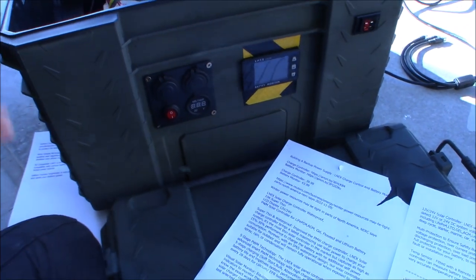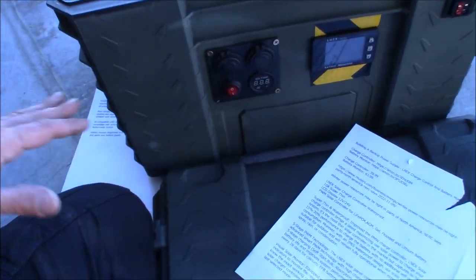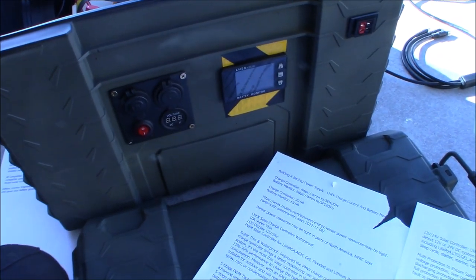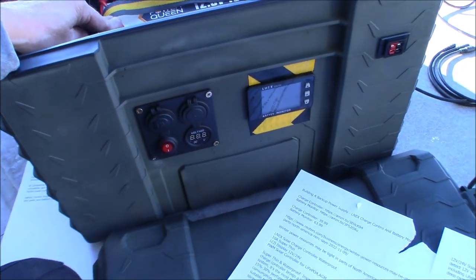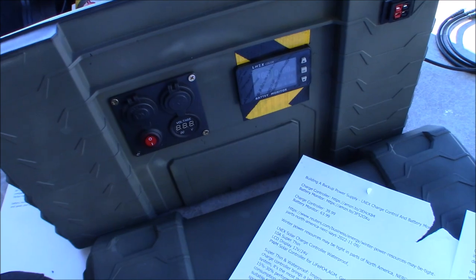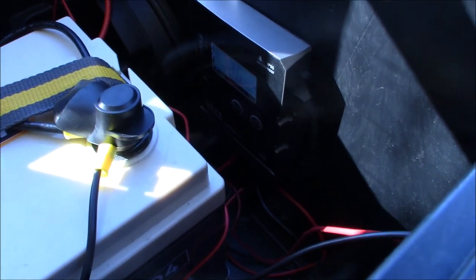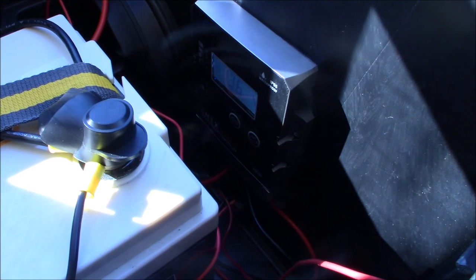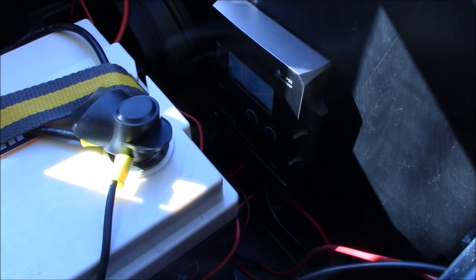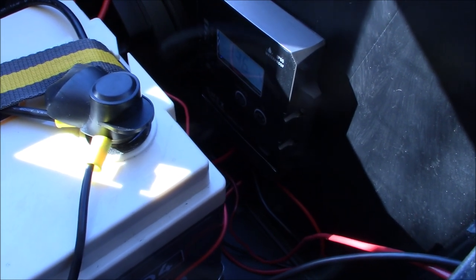The charge controller is $39.99 and the battery monitor is $63.99, which comes with the shunt and very good instructions. I was confused by battery monitors at first — I thought they used loops around cables like an amp meter — but this one makes it very simple. The charge controller is an awesome little item and seems to be working very well. Just note that it requires at least three volts to start the charge controller going, so it won't work in extremely low light conditions.